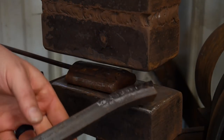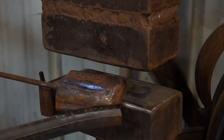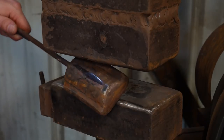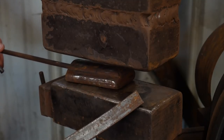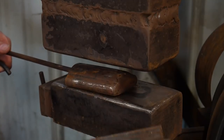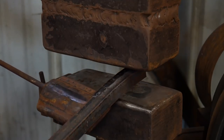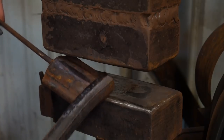So the first step in this is you need yourself a fuller of some kind. What we're going to do in order to get this to bend is take and use this fuller as kind of a guide on just the inside edge of the angle iron. And you'll see how that starts to curve it around.